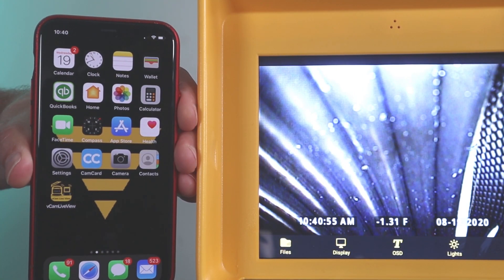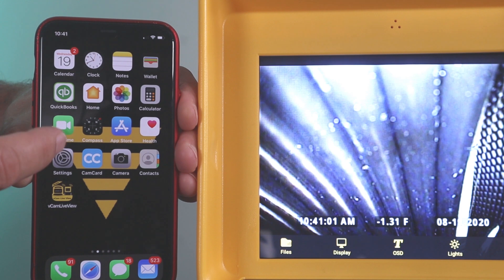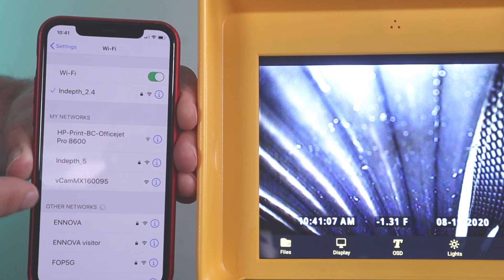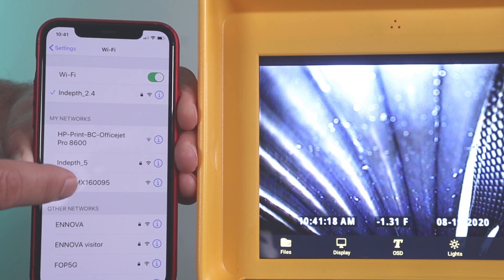Now on your device, go to the Wi-Fi settings, then look for the vcam Wi-Fi network. It will start with either vcam mx or vcam 6, followed by the last part or the serial number of the vcam control module.